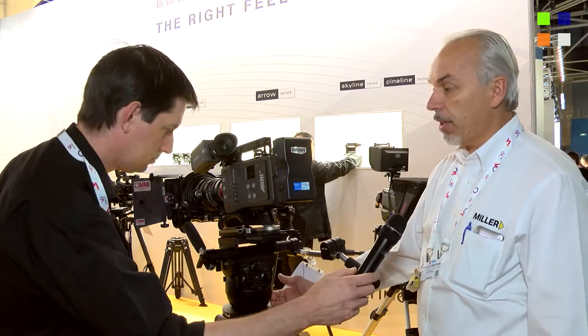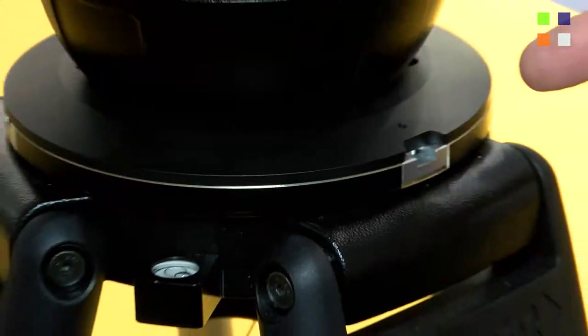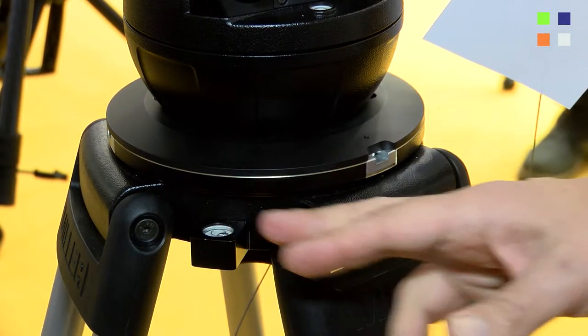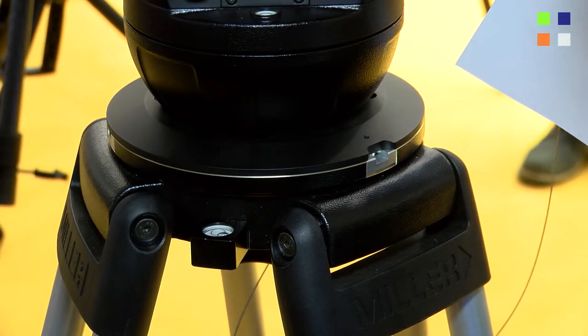Other key features of the CineLine tripod system include the traditional Mitchell base setup, which has a spirit level to help level the tripod. We also have heavy-duty leg locks, which are a rotary screw type that take large payloads up to 45 kilos, and of course a traditional floor spreader made from metal. All the levers and features of this product are made from metal — it's all about a robust, heavy-duty, reliable product.